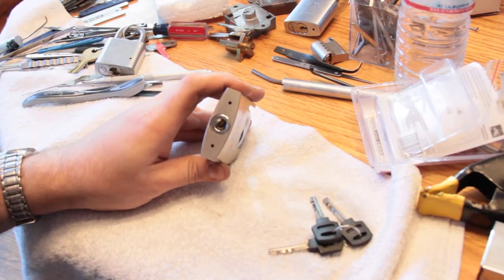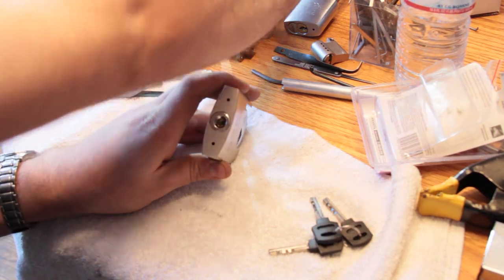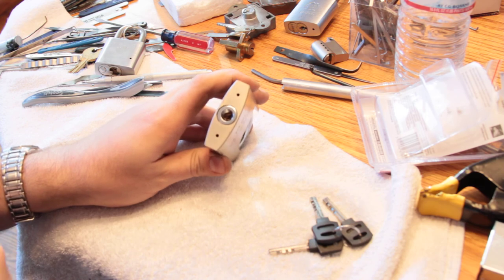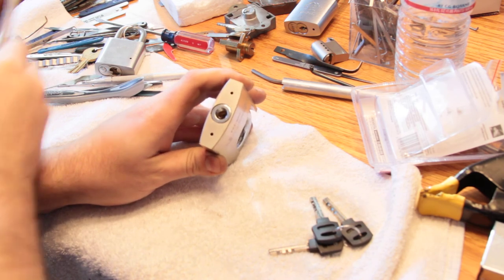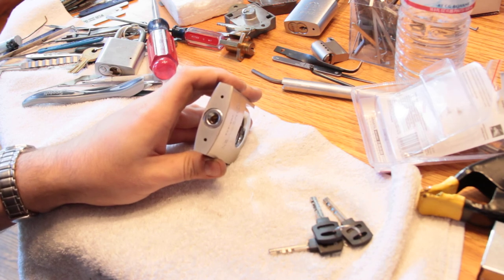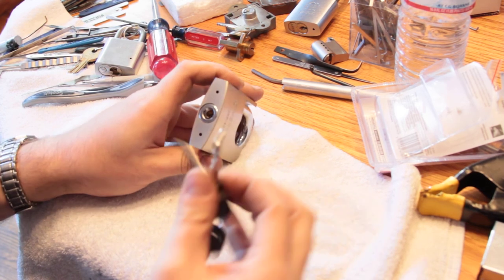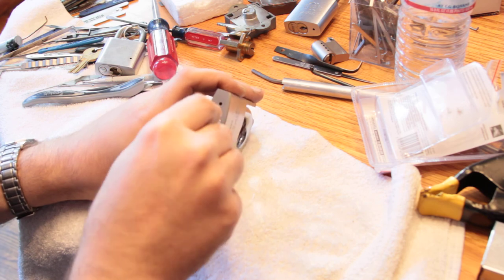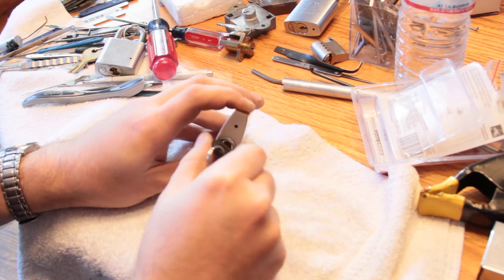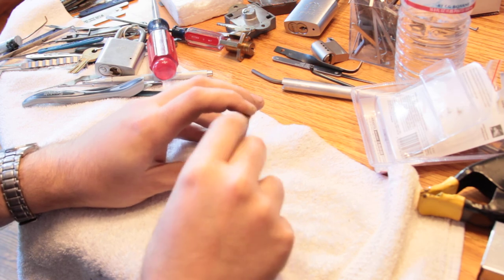I assume that if I were to take a screwdriver and stick it in there I could very likely get that out. But I'm not going to do that because it's not my lock and someone else might like to do that. What I will do is just see if I can operate it. And I don't know if you can hear that, but that's pretty crunchy in there.